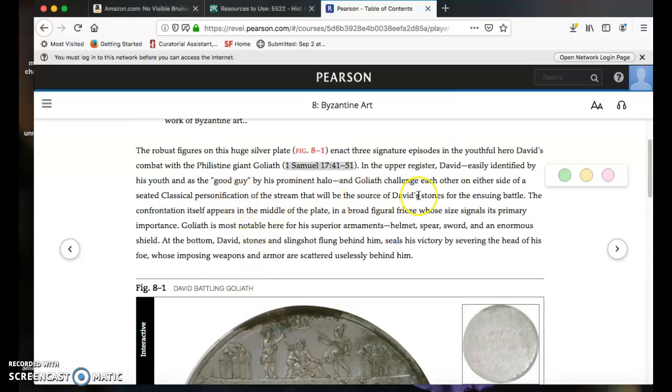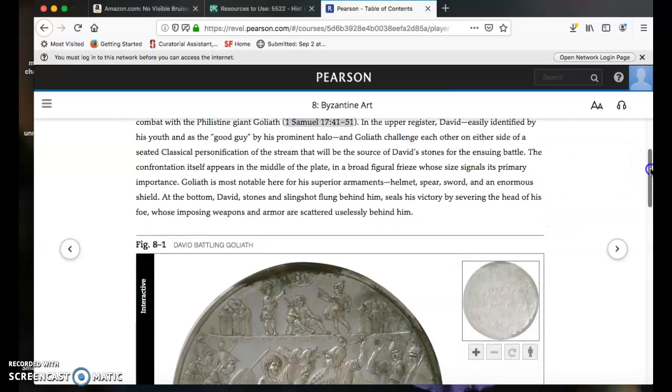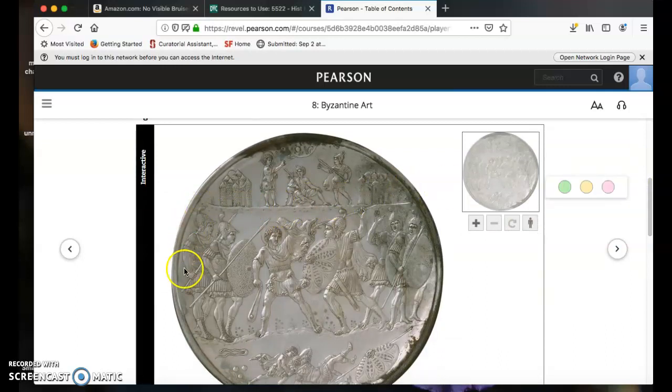The authors assume you know about David's stones, which you might not. Many people won't know the whole story — that David will kill Goliath with a slingshot and a rock lodged in the head of Goliath. They go on to say the confrontation itself appears in the middle of the plate, in a broad figural frieze whose size signals its primary importance. Notice that the figures are larger here — the whole section, the register itself, is larger. This is what you could call hierarchical scale, the term we use when something is bigger because it's more important.